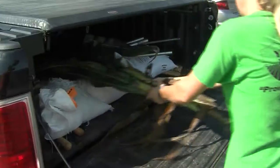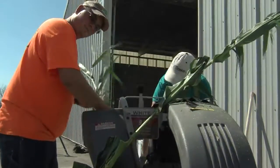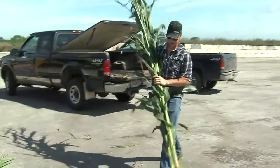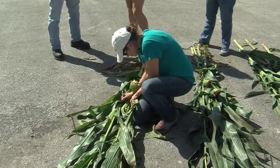It is getting ready and I think a lot of people will be chopping here in the next couple of weeks. This event, because of our really generous sponsors, is free to the farmers so they can bring in two samples for free at each of the events, which is a nice service to them.